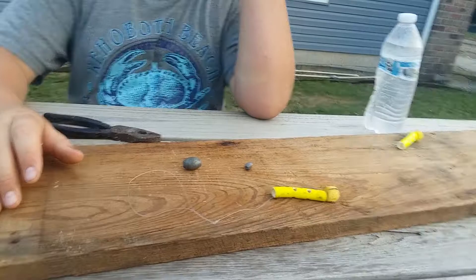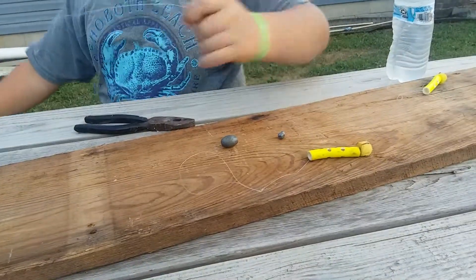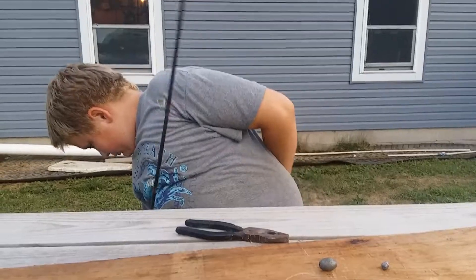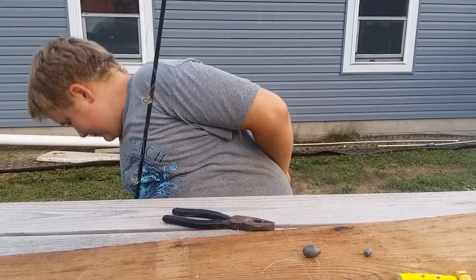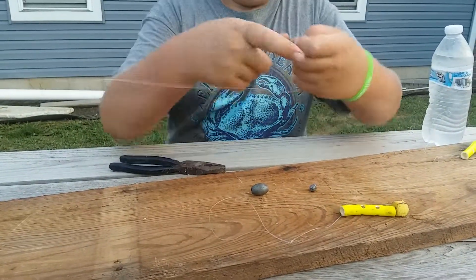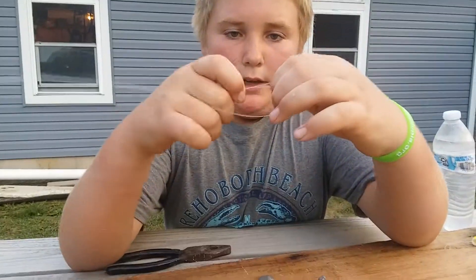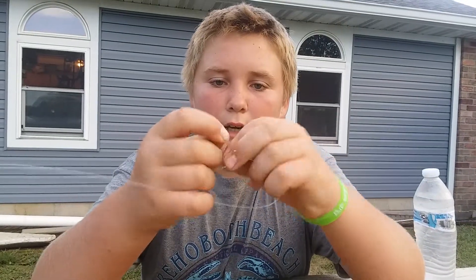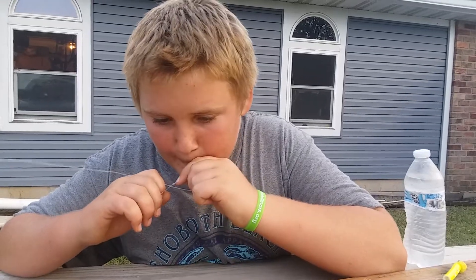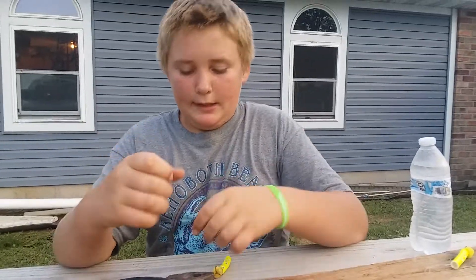I usually use 20 to 30 pound test. So what you want to do is take your line and double it over — just make a loop like that. And then you want to tie a knot in it and pull it as tight as you can get it. Then you come back to the worm and do that exact same thing in the line.